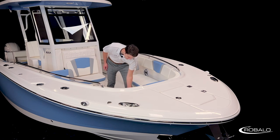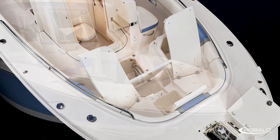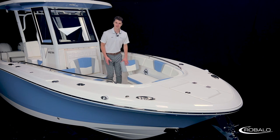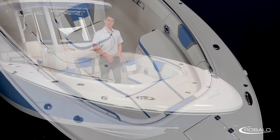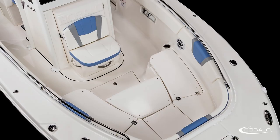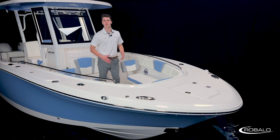Underneath the center cushion, we have an insulated and draining 20-gallon cooler. Built into the deck in the center of the bow, we also have a large storage compartment that has dedicated storage for your filler cushion supports. This filler cushion, when installed, converts the bench seats into a large sun pad. Then, when the cushions are removed, that sun pad becomes an elevated casting platform, which is great for fishing.